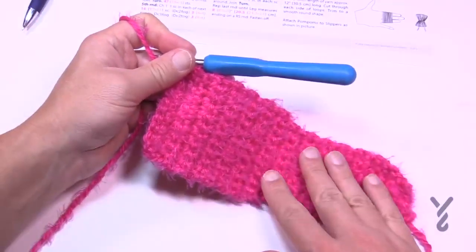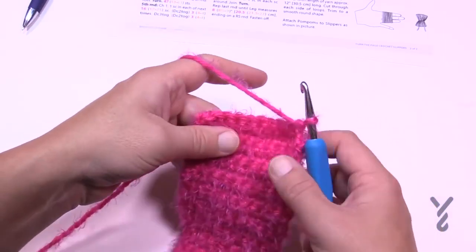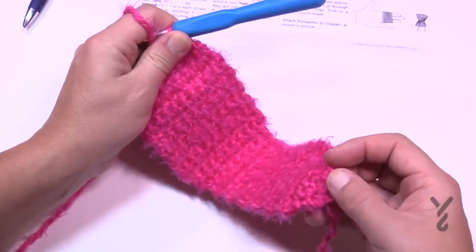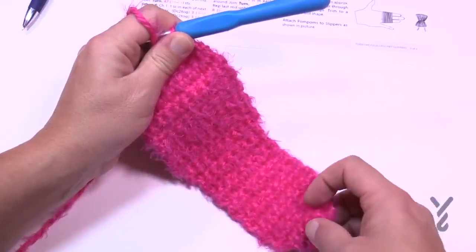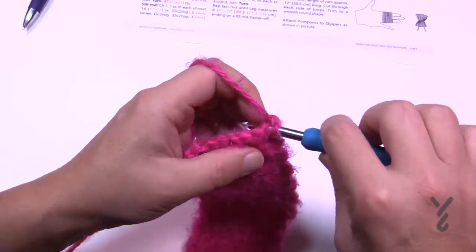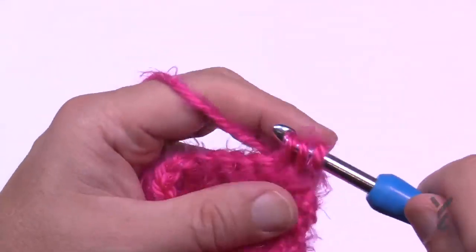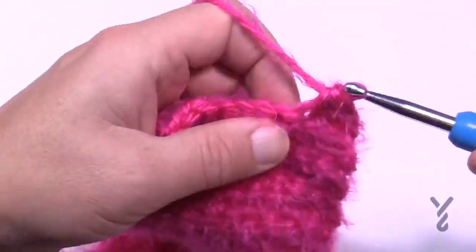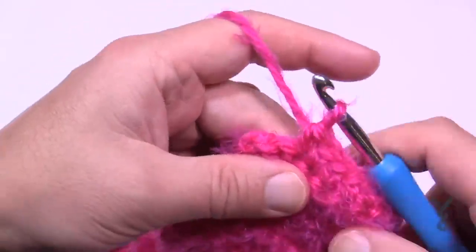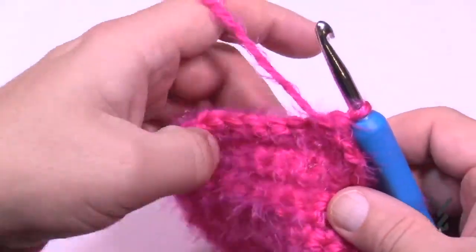I now have my 8 and a quarter. Now we have to shape the toe region — this is the heel end. You need to keep decreasing until you get back to the same number of stitches you had at the very beginning, which was 4 in my case — you may have had 3 or 5. Chain up one, put the first two stitches together, single crochet across to the last two stitches, and put those two together as well. Turn and repeat.